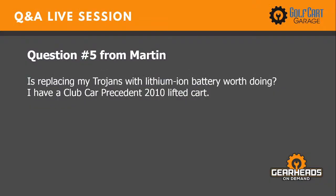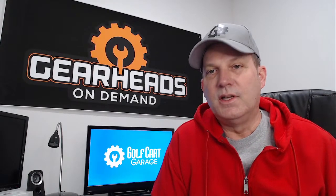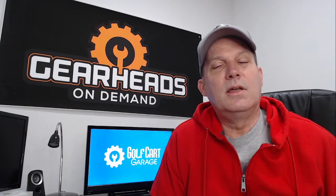Question number five: is replacing my Trojans with lithium-ion batteries worth doing? I have a Club Car Precedent 2010 lifted car. The way I would answer that — I first need to ask, what are your goals? What are you trying to accomplish? A lithium conversion is still expensive; the price is better than it used to be, but it is expensive.